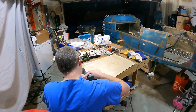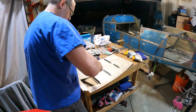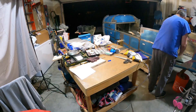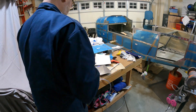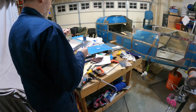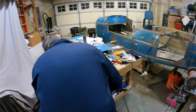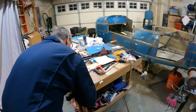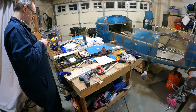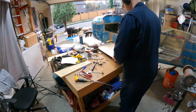Just as I was getting ready to rivet down the baggage floors, I saw a note in the instructions that says to consider your wiring choices now. That led me down the rabbit hole of running conduit and making access panels, which took about a week. I'm still waiting for my last couple of pieces for the conduit to finish the right side, but I've got it pretty much set and I've got one of the baggage floors down and as much riveted on the pilot side as I can at this point.